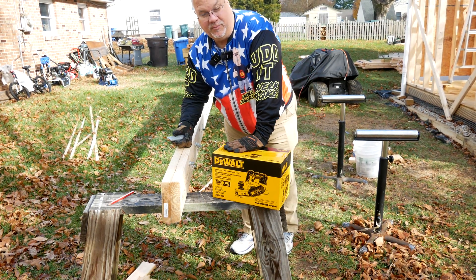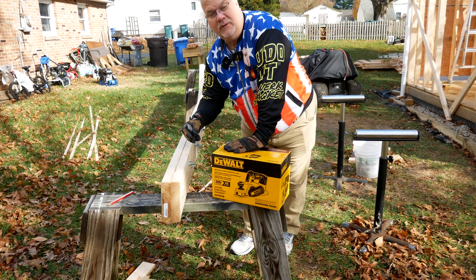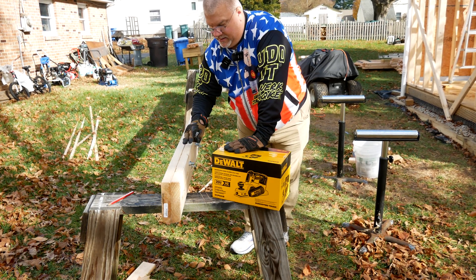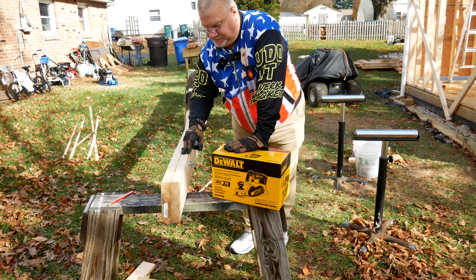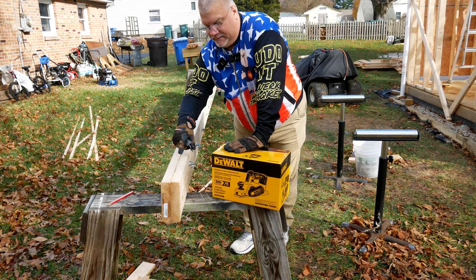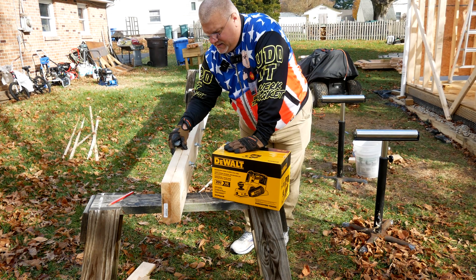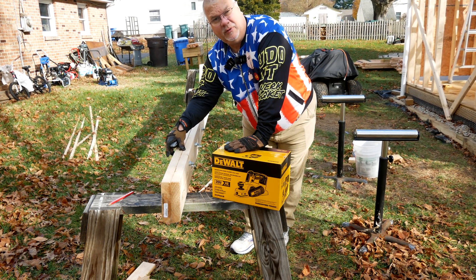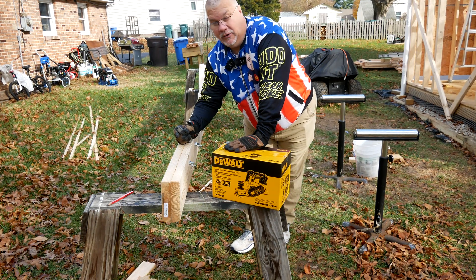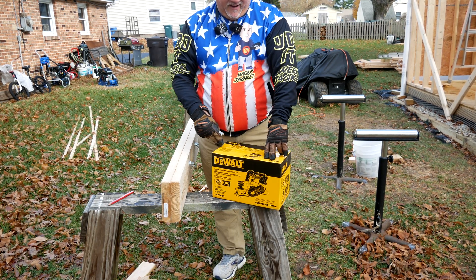It doesn't share all of it, but it'll share a portion of it. I cut the top side of the beam to a 3/12 pitch, which is 15 degrees. I was worried about lining those two up — getting the two angles lined up at the top to form a peak — and one board is thicker than another by about a 32nd or a 16th of an inch.